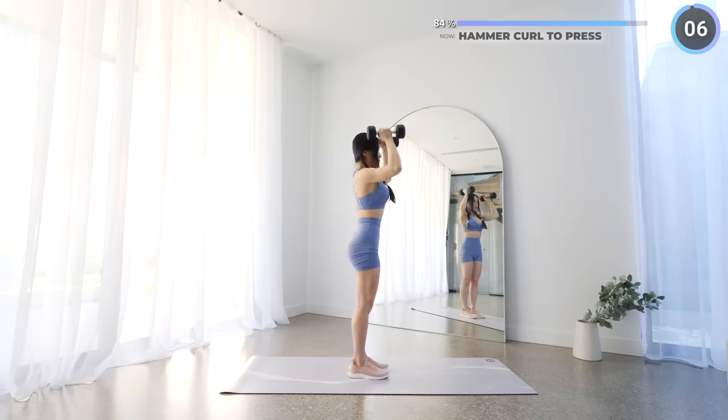Put one dumbbell aside and the next exercise is lunge twist, similar to before. If you're not a fan of lunges, just replace it with some squats. Let's smash this final exercise — you got this!